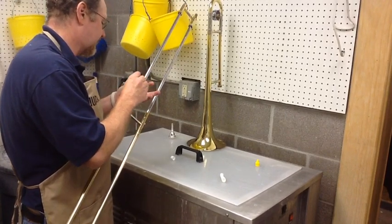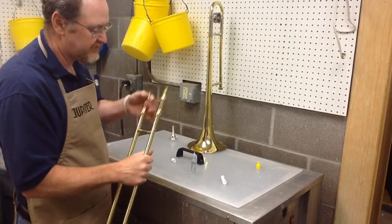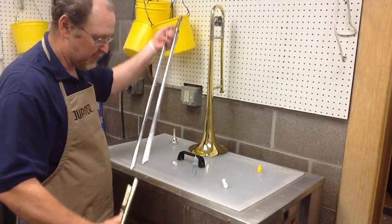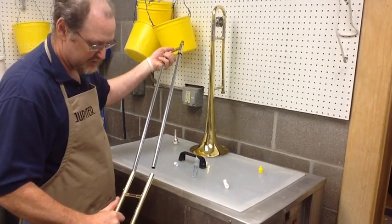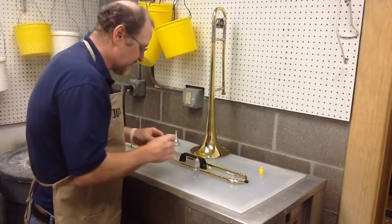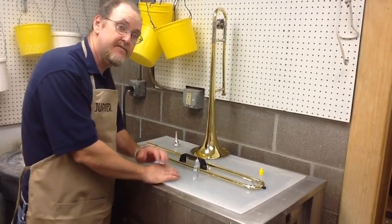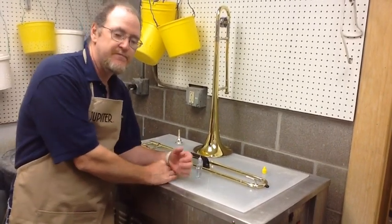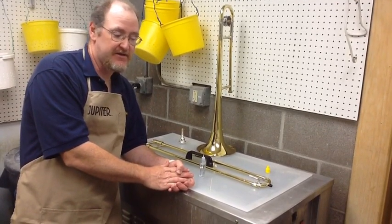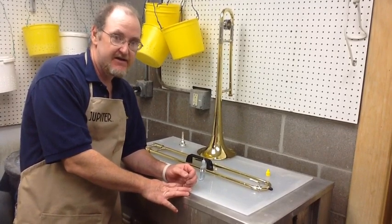If you use cream, please follow the directions indicated by your band director or your cream manufacturer. After you reassemble it, wipe it down with a soft cloth, remove any water spots, and you're good to go. You should clean your trombone once a month, twice a month if you're playing more. It really needs to come into a shop for an ultrasonic clean at least once a year. Thank you very much, and have a great day.